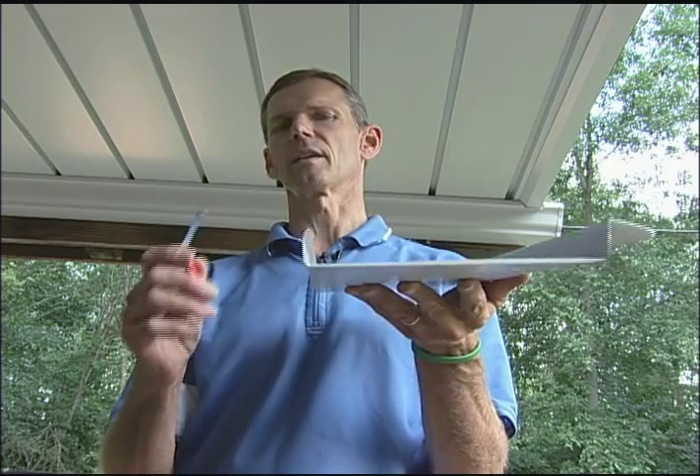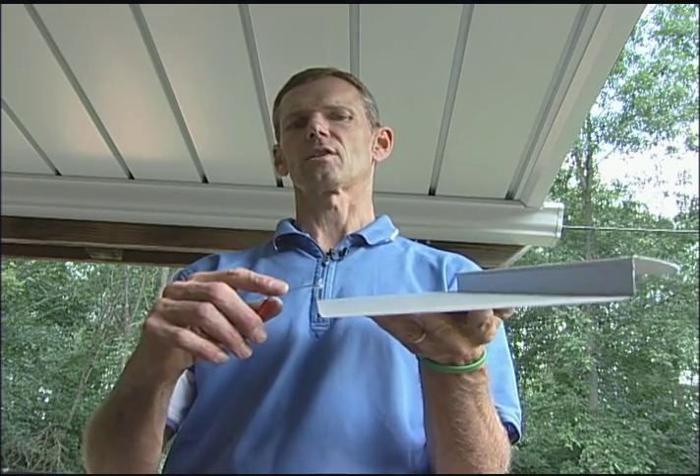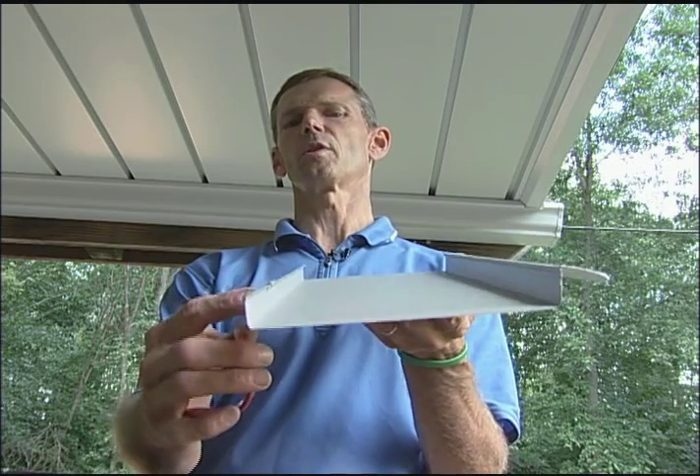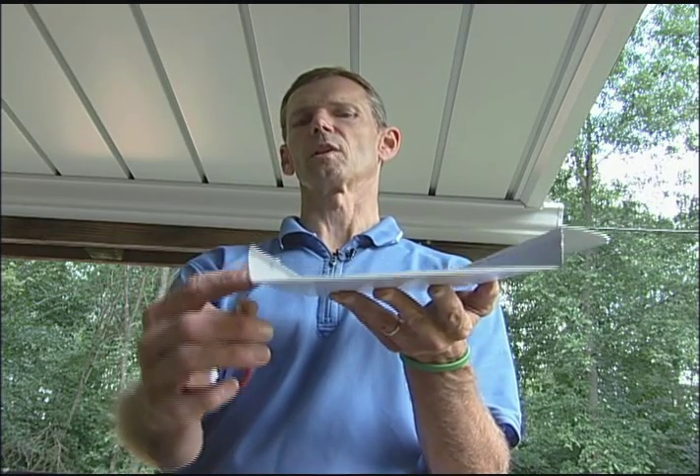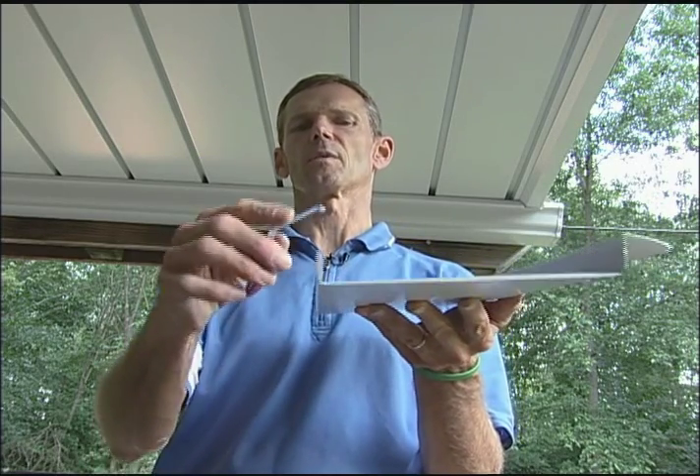This is what we call a zip tool — it's what we use to unhook vinyl siding. You reach up in there and grab the lip of the panel, slide it over to your carrier, and pull it out of the carrier. You are releasing this from the teeth of the carrier with this tool. You do that at each carrier up and down the run.